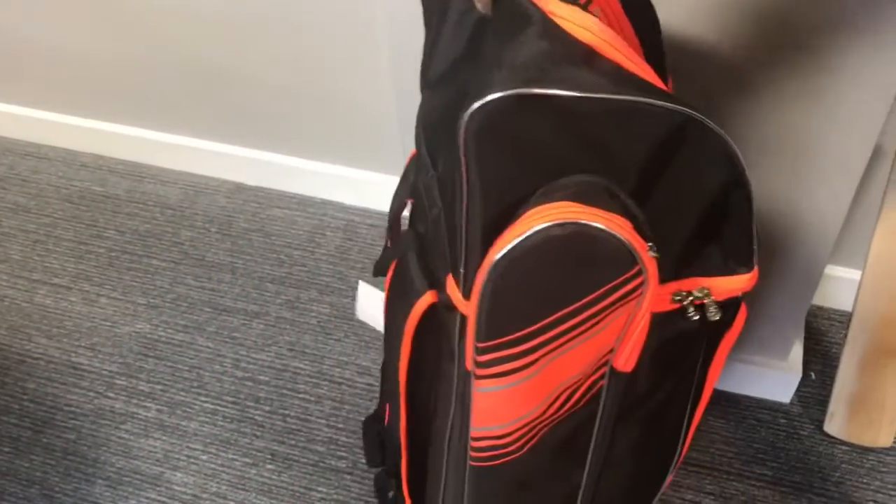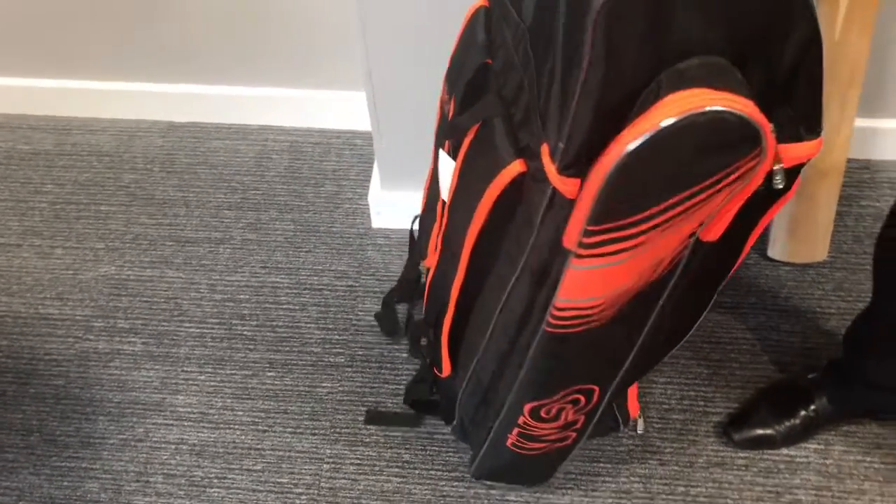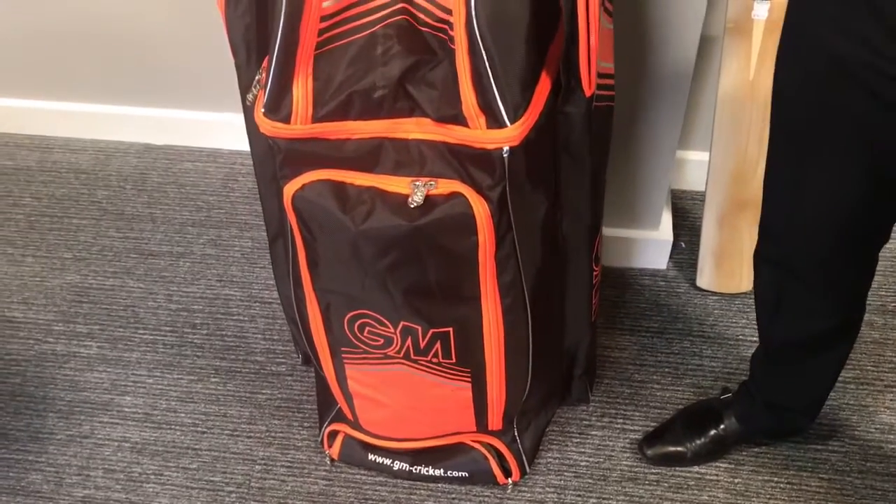And exactly the same on the other side too, as you can see there. So that's one key feature, and now we'll take a look at the rest of the bag.